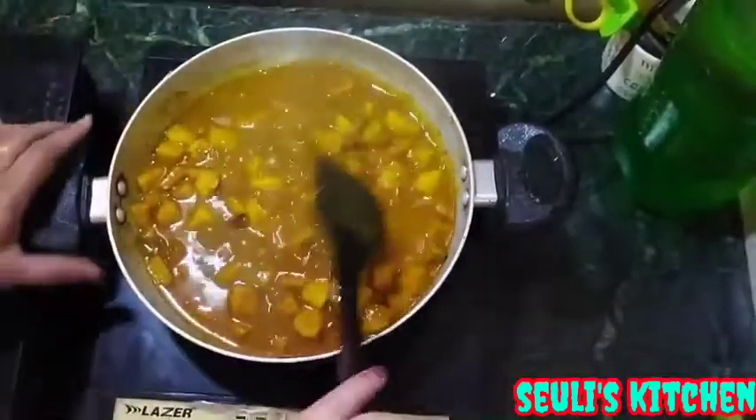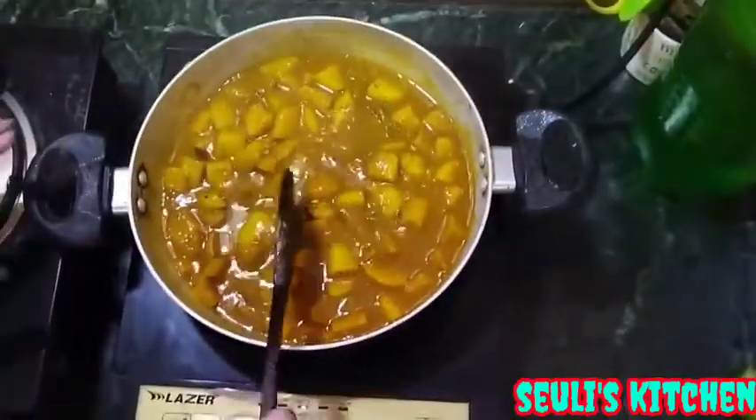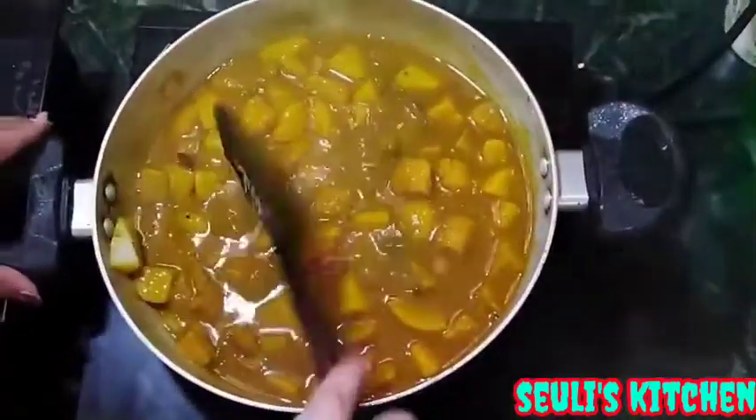Let's go and get a little bit of water, so it will be a good taste. That's it, it will be a good taste.